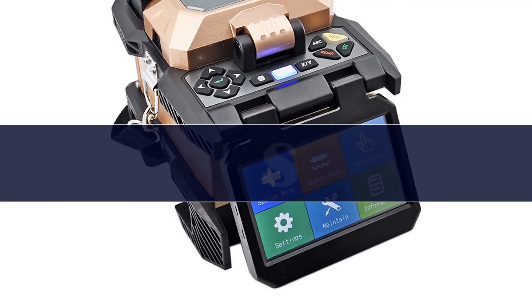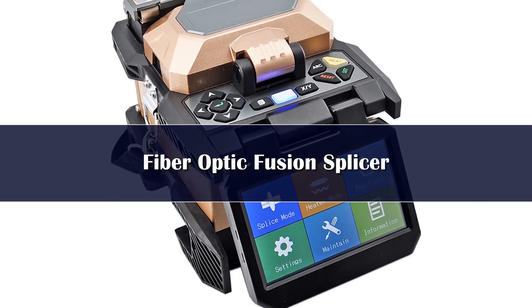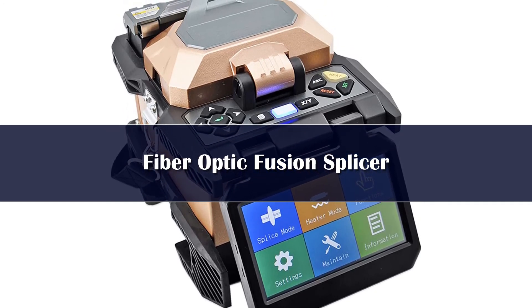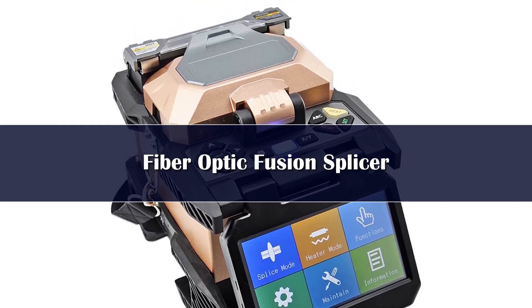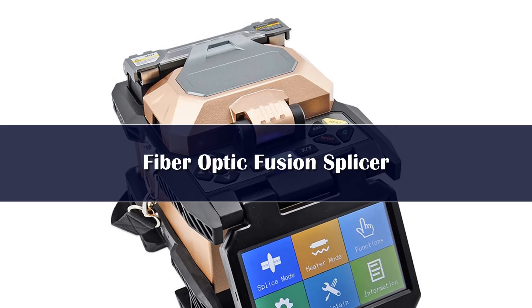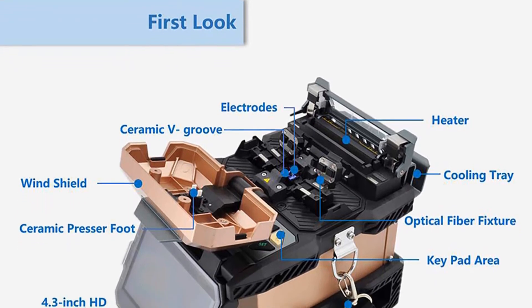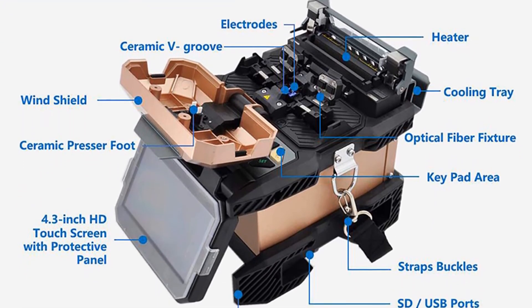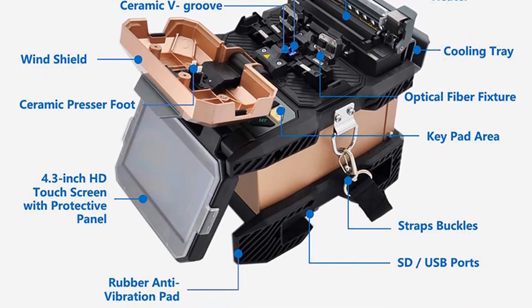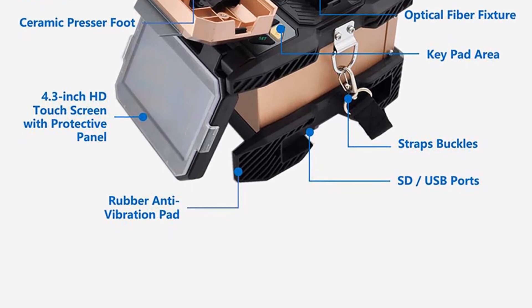Number 1 features: 4 high-precision motors; 7-second fast splicing and 18-second highly efficient heating; 0.02 dB ultra-low splicing loss; 5 mm fusion for ultra-short cleave length; 320 times image magnification; 300 groups of splice modes, 100 groups of heating modes, and 10,000 groups of fusion record storage. A 4.3-inch touchscreen with graphical interfaces ensures smooth operation.